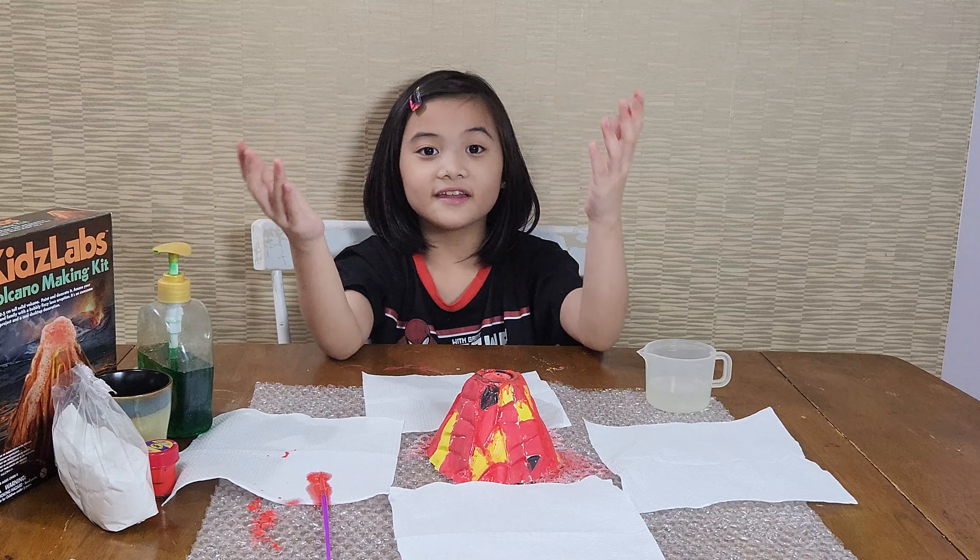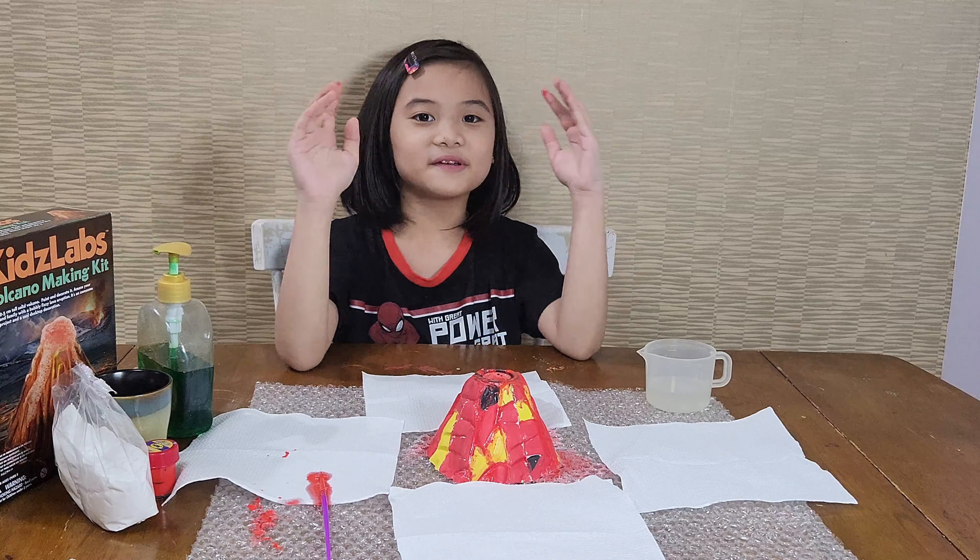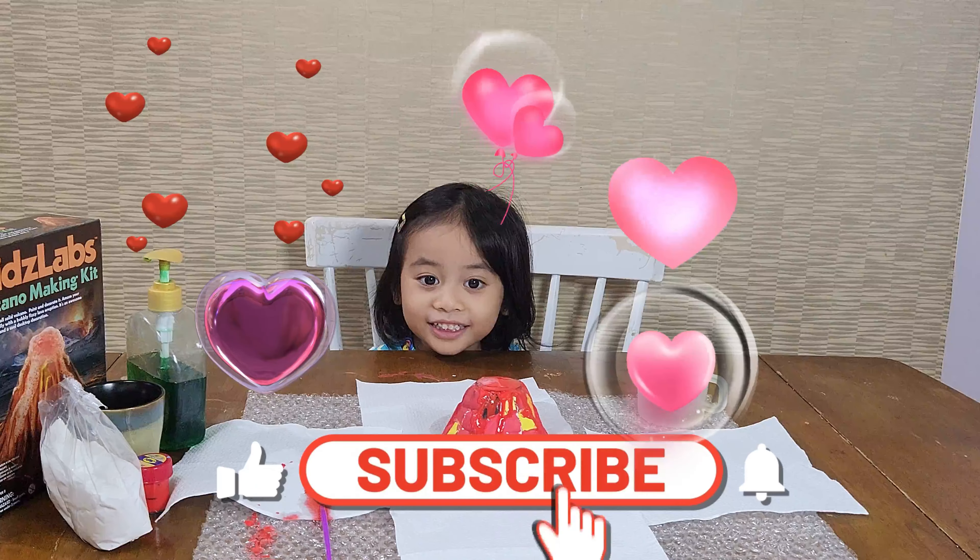And that's it for our experiment — the volcano making. Thank you for watching, subscribe.